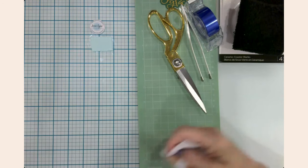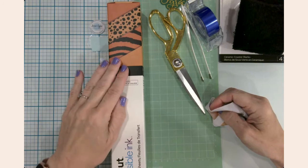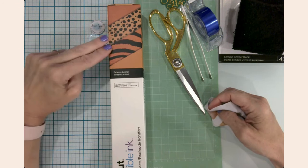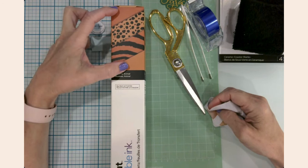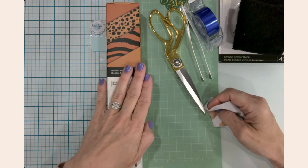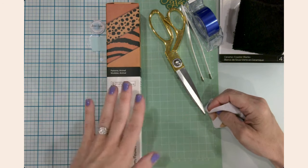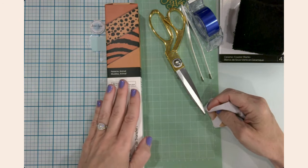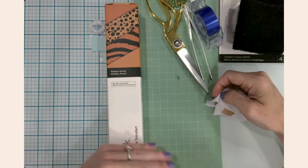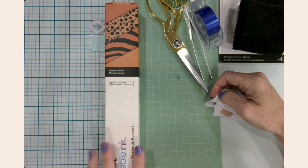Here's where I hope I give you a little giggle — I'm going to be using the animal print Cricut infusible ink transfer sheets. But I won't be using the animal print itself; I'm just focusing on the orange sheets. I've had this for almost a year, and I like to use up supplies so they don't sit in my stash too long.